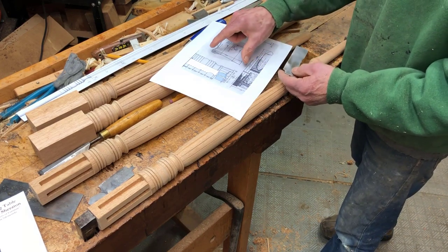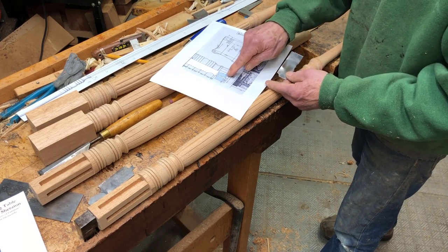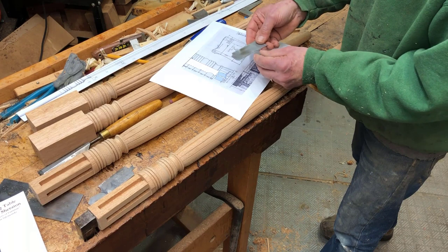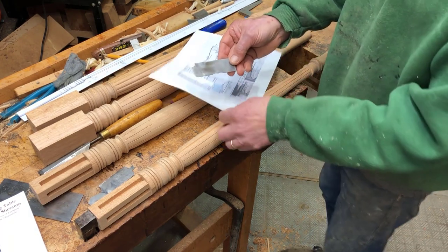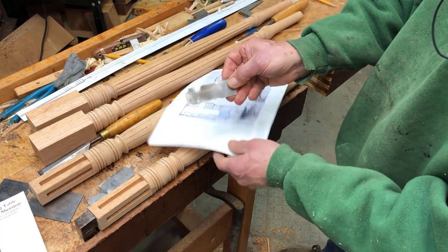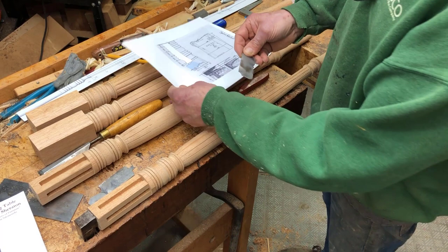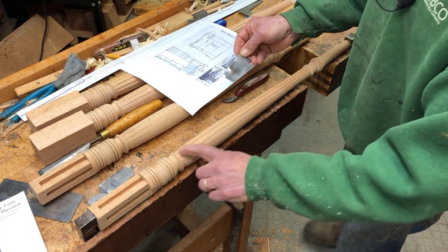Using the full-size drawing from the book by Verna Solomonski, I drew the shape of these reeds over in SketchUp, then created a little scraper blade. You can see the shape on the bottom, and it agrees with the shape the author suggested for this reed.